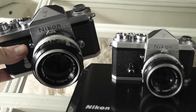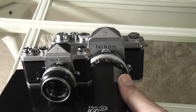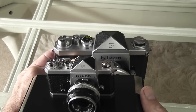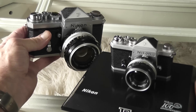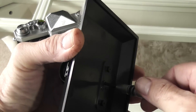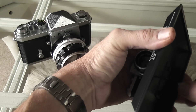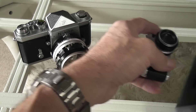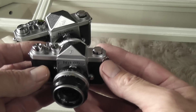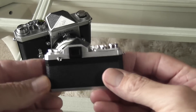Size-wise, it's half the size of the original, as you can see. It's attached to the base with a little screw, which I'll take off to show you the camera in all its glory. The first thing you notice is it's got a little bit of weight to it, so there's obviously some die-cast metal in there somewhere.